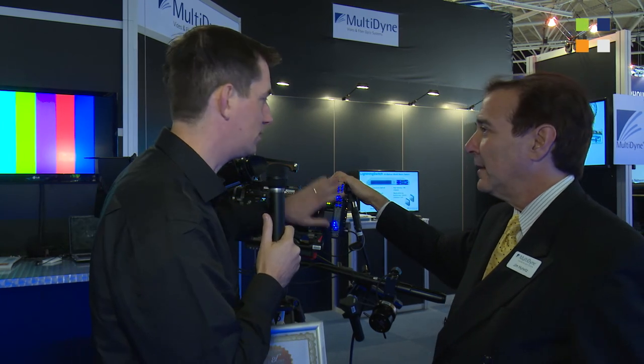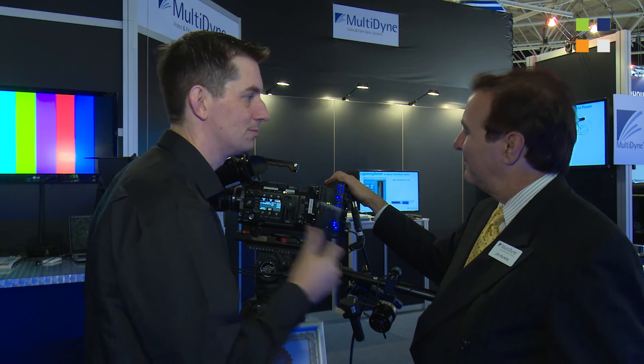If people want to find out more information about this and your whole product range, what's the website they can go to? www.multidyne.com. Go and have a look at their website — there's the link on screen now. Find out everything you need to know about the whole range of Multidyne products. And don't forget to see what we've been doing here at IBC at our website and YouTube channel as well.